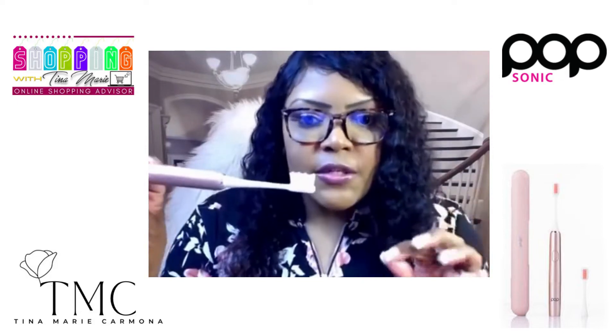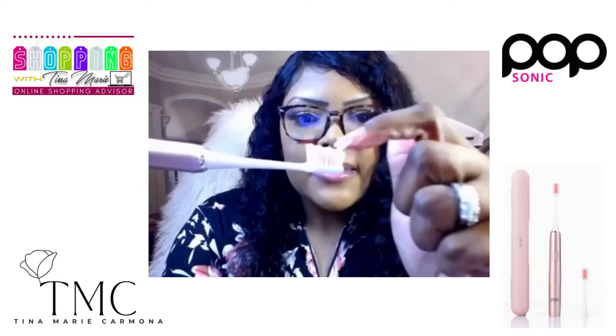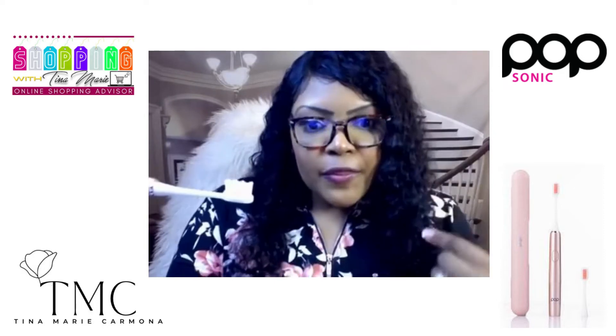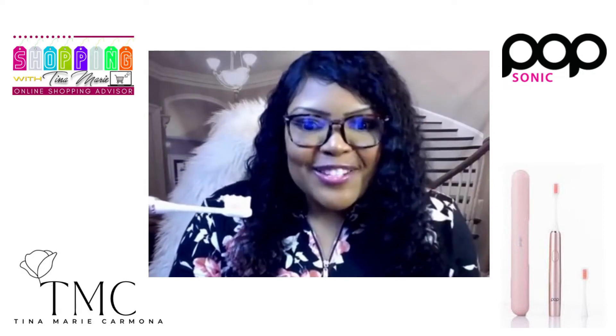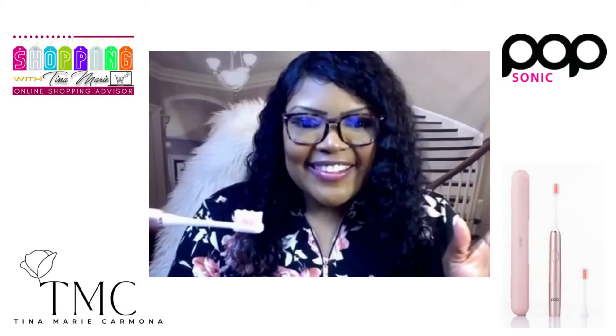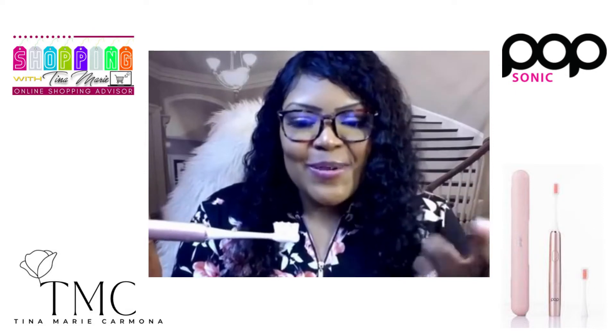The only thing you need to do is dab a little bit of toothpaste — the toothpaste of your choice — right on the brush. Then you want to put the brush in your mouth before turning it on, because you don't want a situation like a blender with the lid off where everything flies everywhere. Put it in your mouth and then turn it on.